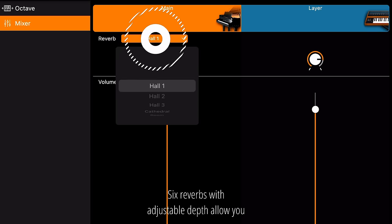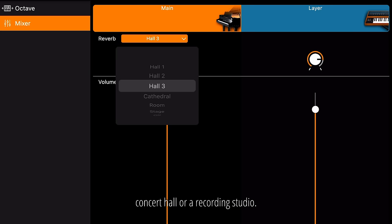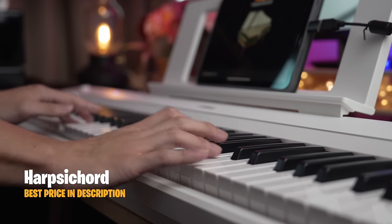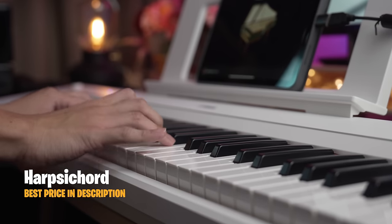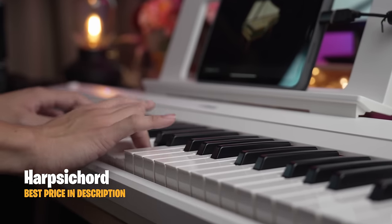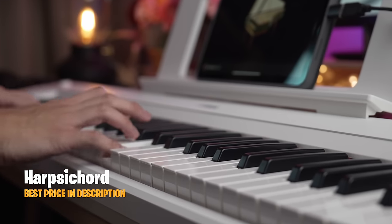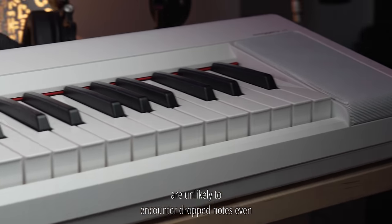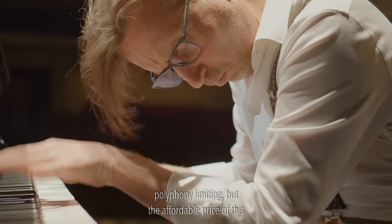Six reverbs with adjustable depth allow you to replicate the spaciousness of a cathedral, concert hall or a recording studio. With a 64-note polyphony, beginner students are unlikely to encounter dropped notes even with long-sustained music passages. Advanced pianists will find the 64-note polyphony limiting, but the affordable price of this keyboard reflects this.